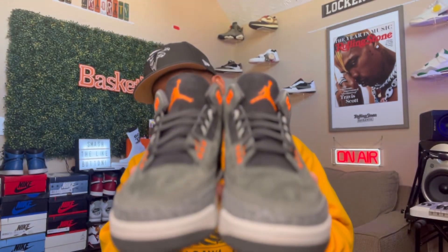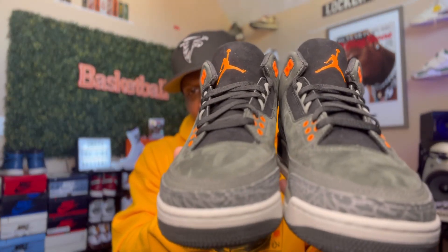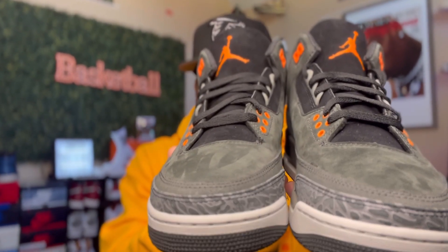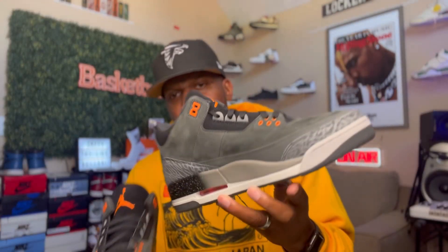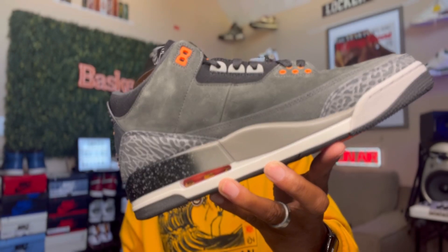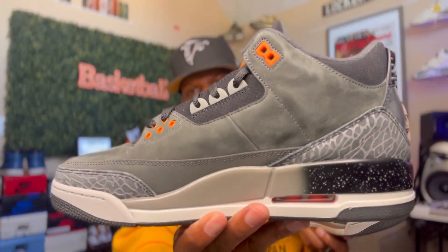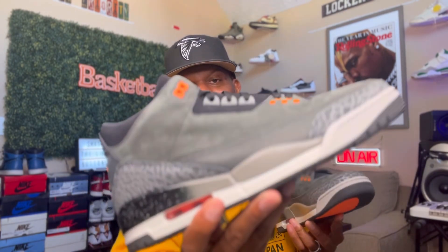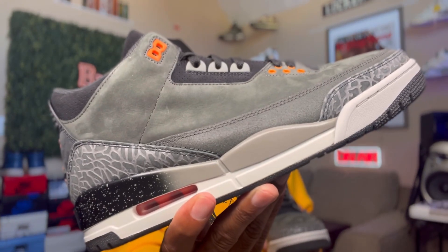But the box is just like the OGs, you feel me? Now we're going to take a look at these bad boys side by side, and then we're going to wrap this thing up. Let y'all take a look at them side by side. I got to get out of the way. Again, bro — look at the material. Look at the material. Woo, man. Let y'all take a look at that right there — medial side. Y'all check out them materials. That's all I can say. Check out them materials, bro. Lord have mercy. Crazy, bro.